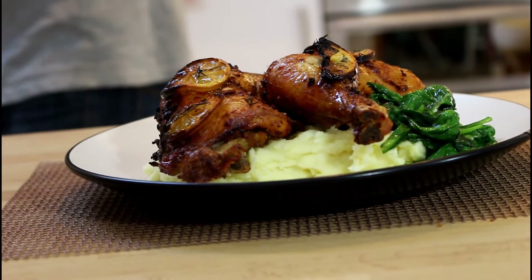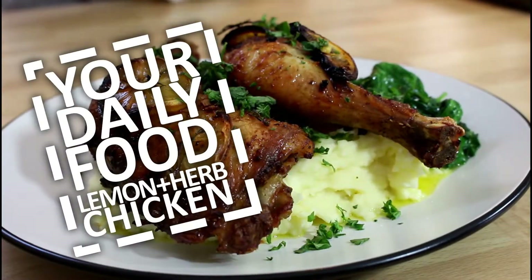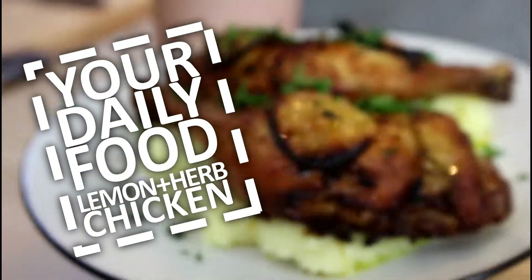Hello and welcome. Today I'm gonna show you how to make a nice roast chicken. My name is Gergő Iyesh and this is your daily food.